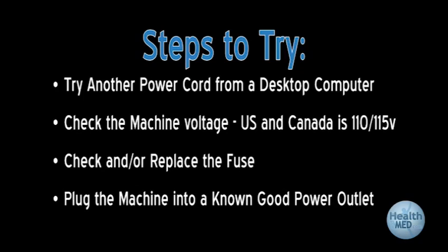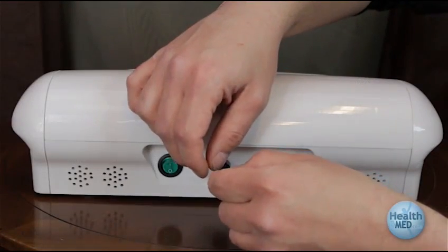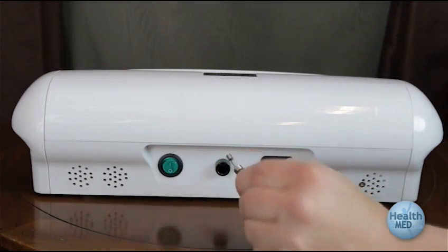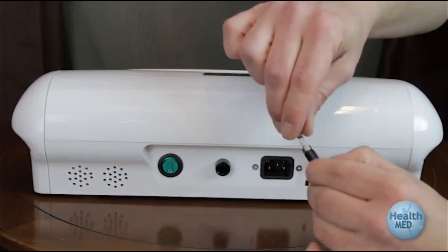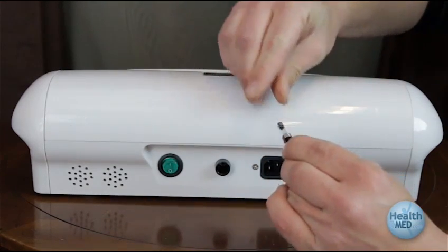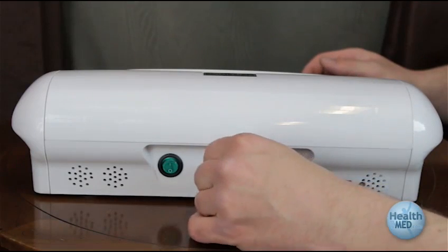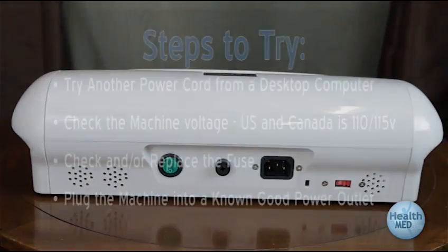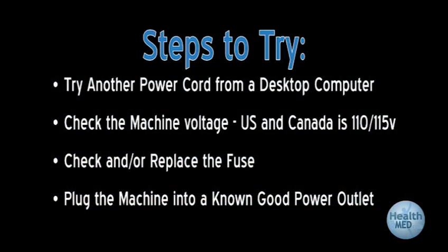Check that your machine is set to the correct voltage for your country. 110 or 115 is the correct voltage for the US, Canada, and Mexico. Check and or replace the fuse. The fuse box is located at the rear of the unit. Remove the fuse as shown here. If you notice that the fuse has turned black or brown and or the wire inside is broken, replace the fuse as shown here. Plug the machine power cord into a known good wall outlet.